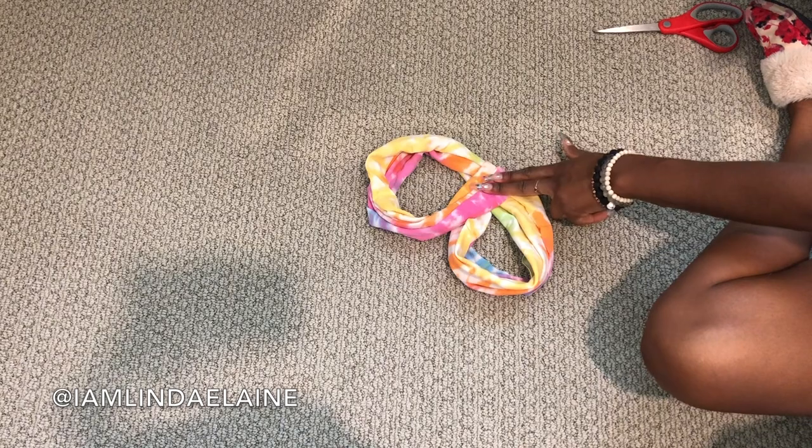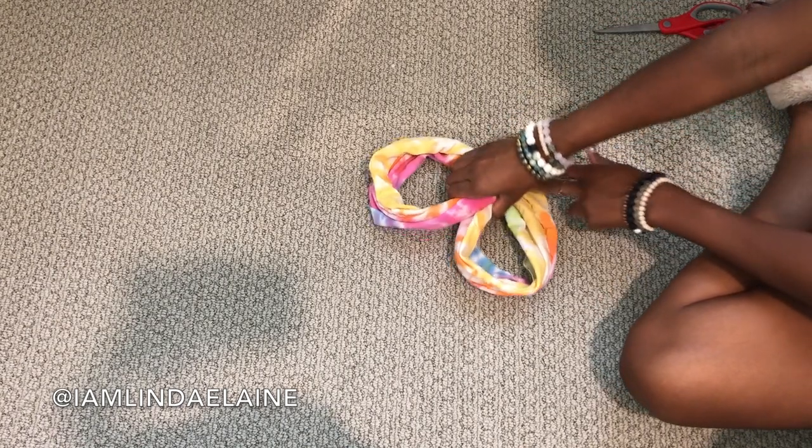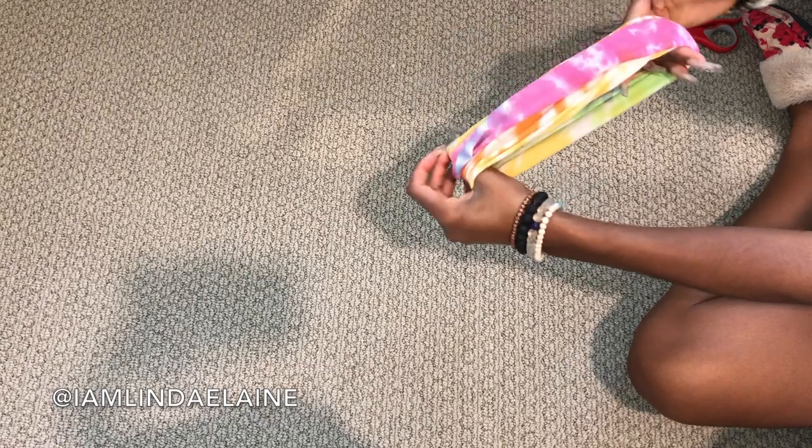So pretty much this middle part — hold that there and then grab in the middle like so. And that is your headband. As simple as that.